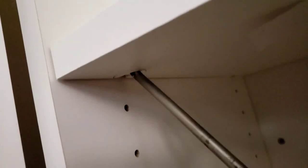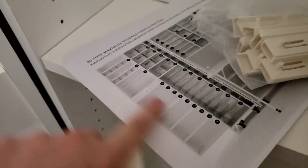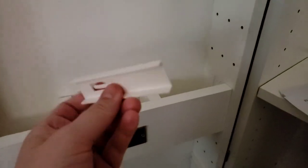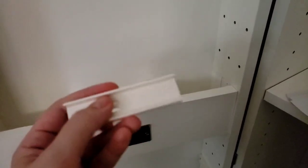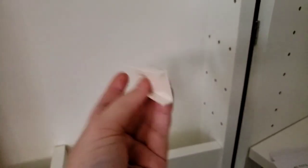Put the shelf in at an angle — save yourself the trouble. Put it in at an angle and let it drop down. Seated. Then go under here, and there's the locking cam. You're going to turn this until it locks over the pin. That is what we're doing with that shelf.